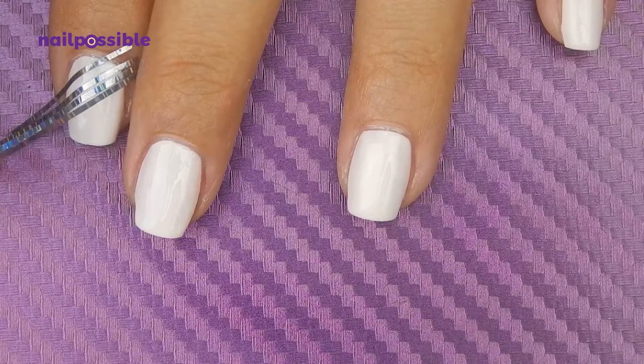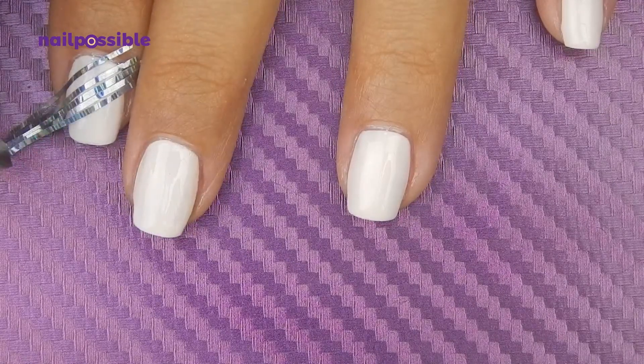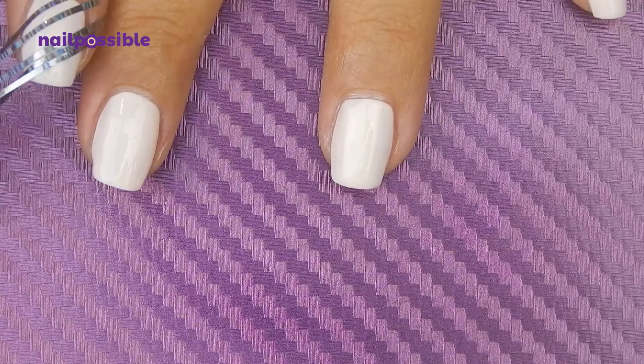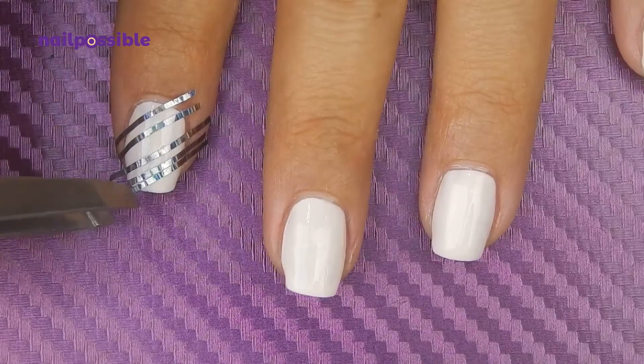Now we're going to do the same thing but this time I'm going to use two pieces in the center to make a thicker line. We remove the tapes in the middle, and we continue with this pattern: one thin line and one thick line.